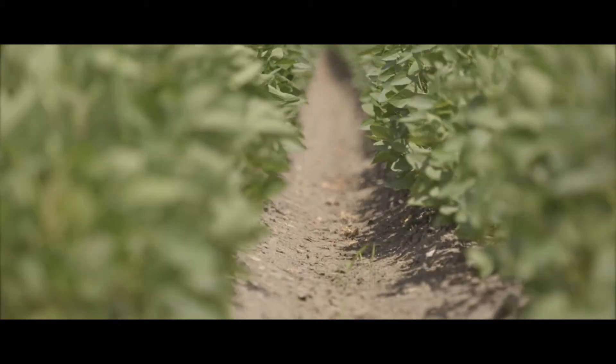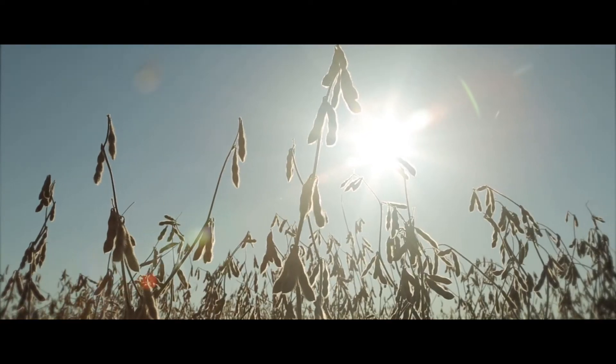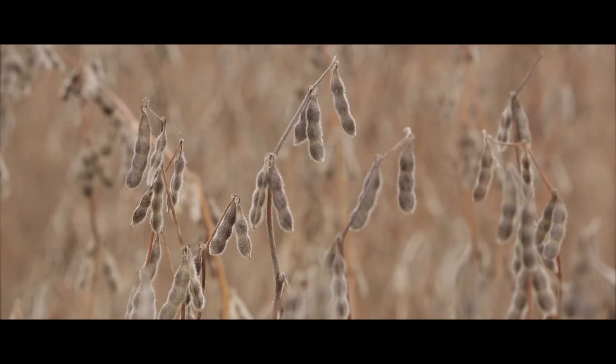We'll do a few root digs to see if we've got some nodulation, and then plant health — we'll document that a few times throughout the year, and then it comes down to the yield at the end of the year. When it comes to our area, I want to be on top of that.